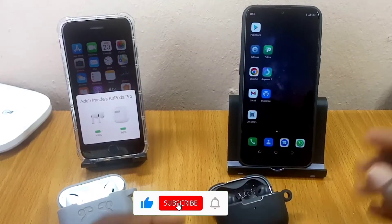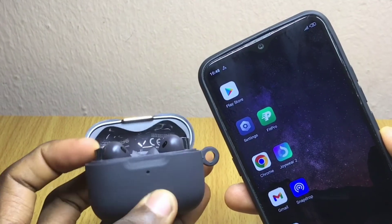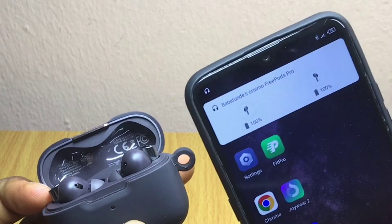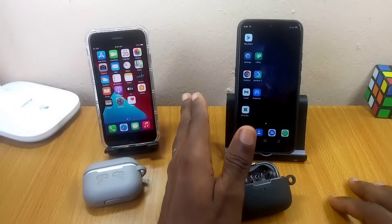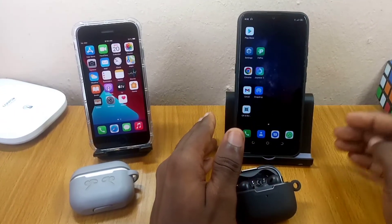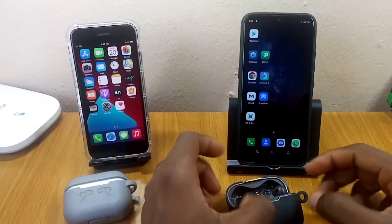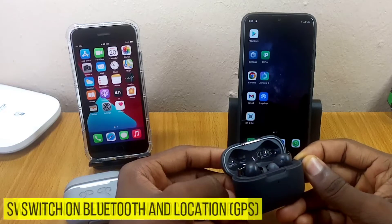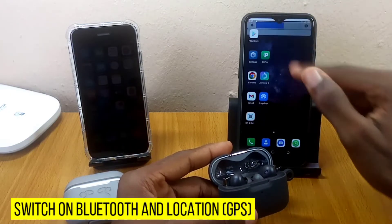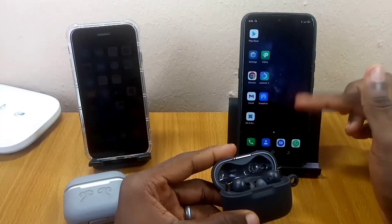I'll be showing you how to fix it if you're experiencing any problem and it is not popping up from below or from the top. First thing: this does not work on iOS devices, just on Android phones. If you're using any Android phone with Android version 6 and upward, this will work for you. Just bring your Google Fast Pair enabled accessory, open it up, make sure Bluetooth is turned on and your location or GPS is turned on, and you should see it pop up on your screen.